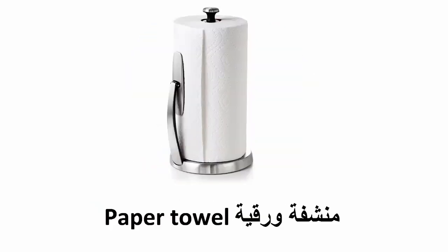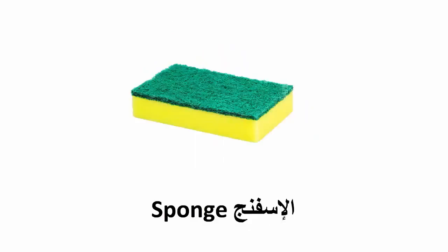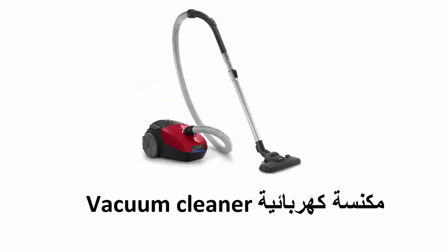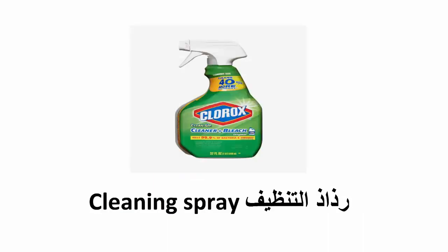Paper towel, cloth, sponge, vacuum cleaner, rubber gloves, cleaning spray.